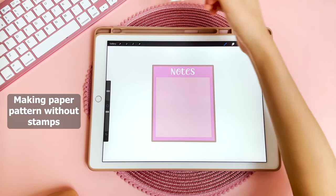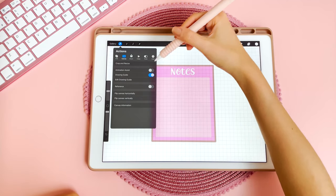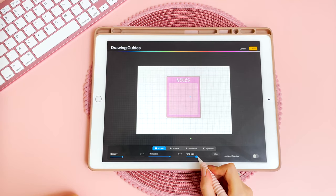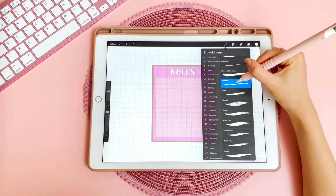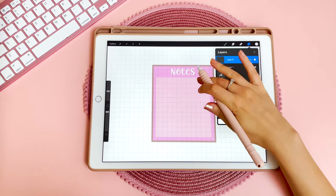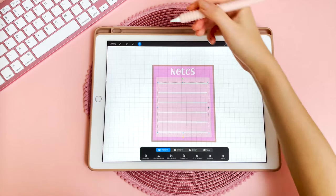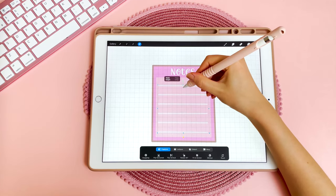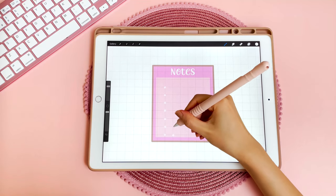Without the paper brush set, you can also make your own line, dotted, and grid paper. In settings, turn on drawing guide, and you can also edit the drawing guide to toggle the grid size, then tap done. Use a white monoline pen, create a new layer, and use the grid line as a guide. Use the select tool to make adjustments. You can also make dotted paper using that grid as a guideline.